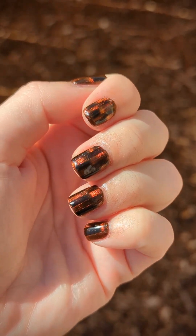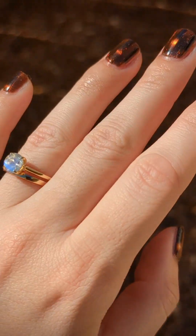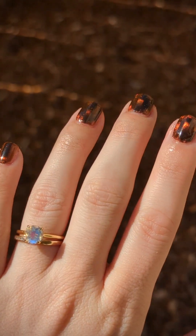A few people asked me how I created this tortoiseshell ombre look, and I've never created a video before but I figured I'd give it a shot.